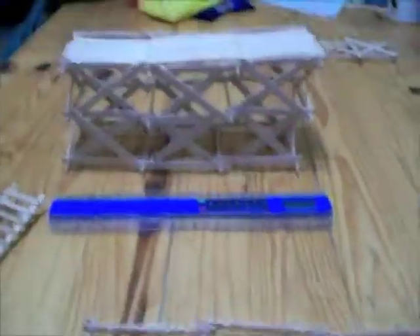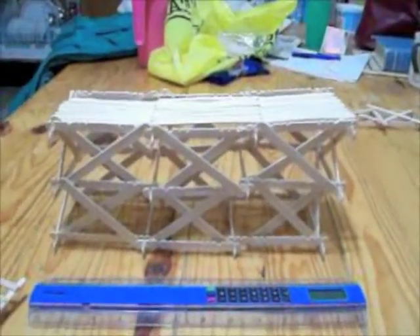This is our video about how to make a scaffold for a school project. Don't mind the mess.